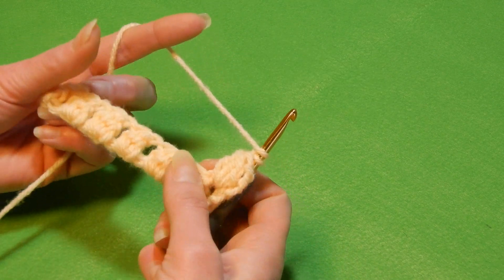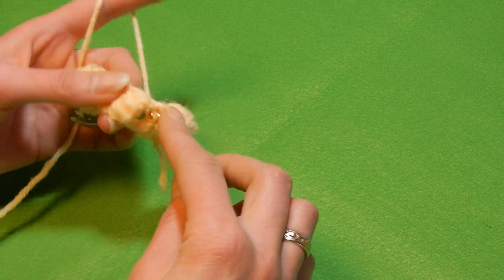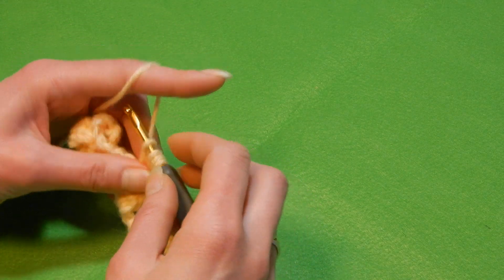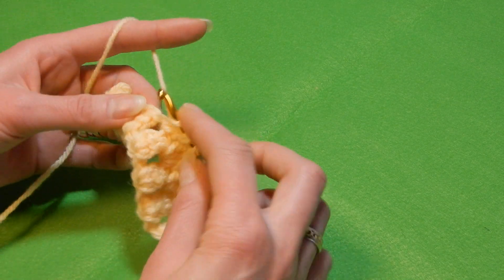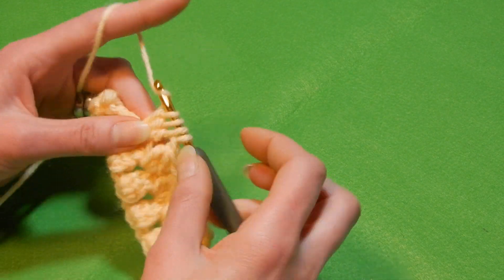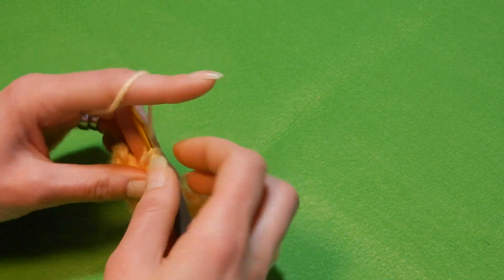Now you move to the next space because with this stitch you're gonna work into the spaces, and last you're gonna do a double crochet at the end. So move to the next space, skip all this and do three double crochet together. Move to the next space and do three double crochet together. Four loops, pull the yarn through all four loops, chain one. Move to the next space and do three double crochet together. And now you have the last space here — go in there and do the same, three double crochet together. Chain one.